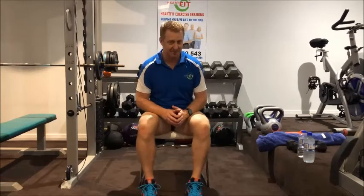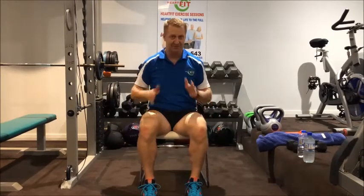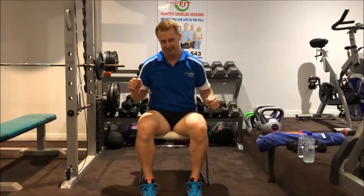So with our workout today there are three components. We're going to do a warm-up sitting down, then we're going to do a short routine with our dumbbells, followed by a short routine with resistance bands. So let's get into our warm-up.